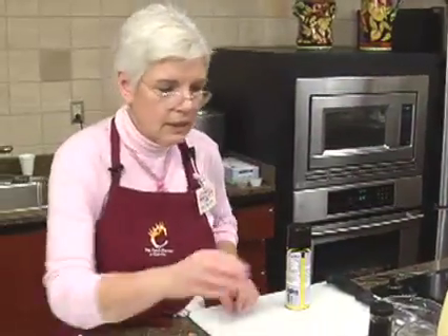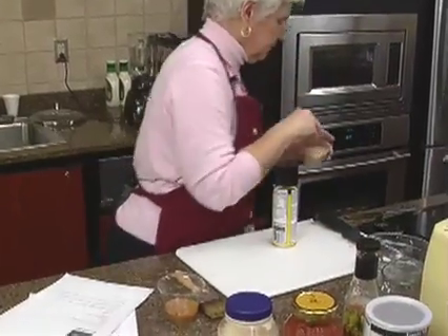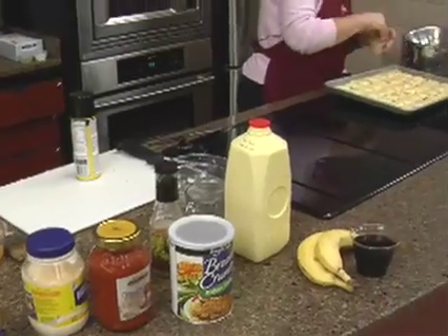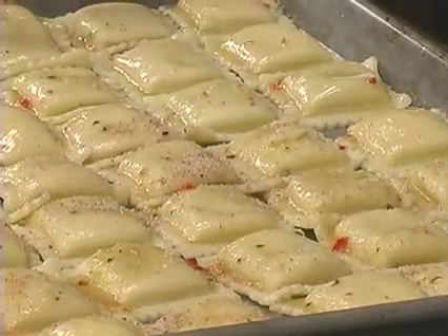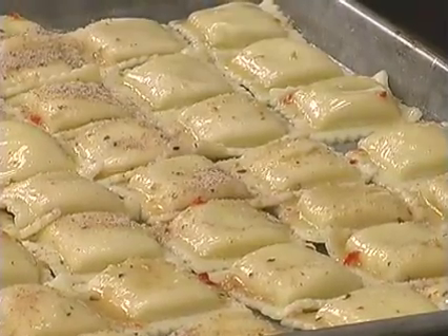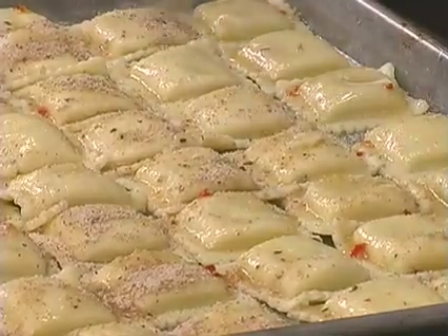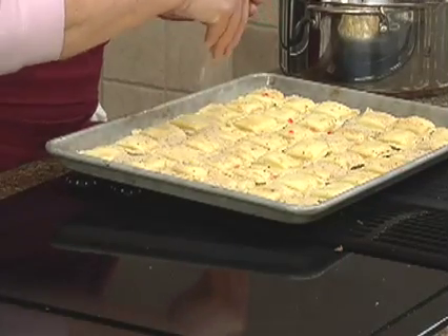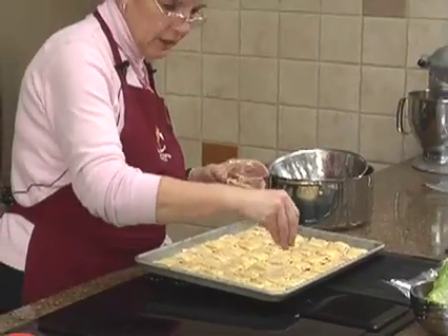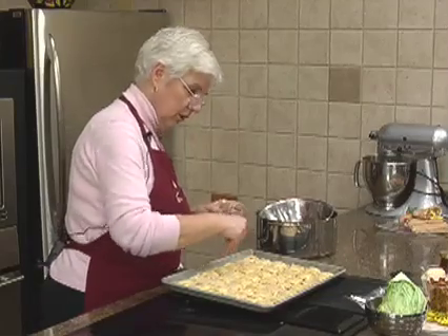Then all we need is some breadcrumbs — just the Food City brand seasoned breadcrumbs. I'll just sprinkle a little bit of that on. You can get the little Glad containers, the tiny ones that maybe hold a half a cup, and fill that with marinara sauce. Put these on a little plate or in a little baggy and there you've got dinner on the road.